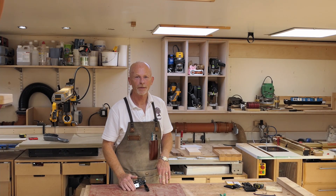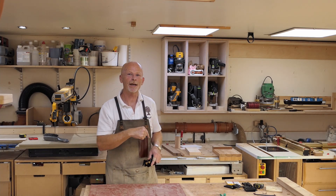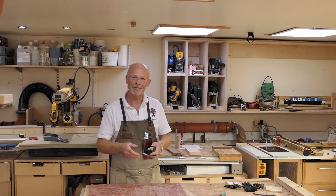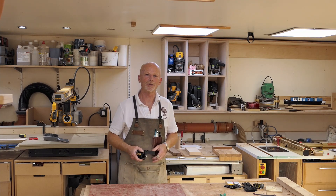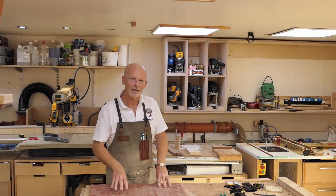Hi, welcome back to the workshop. If you remember, in last week's video I reviewed these Rutland's t-track flip stops. If you haven't seen that video, I'll pop a link up and down below — have a quick gander at that before you watch this one. It'll set the foundation, because in that video I was particularly underwhelmed by certain features of these flip stops, to the point where I'm almost definitely not going to use them.